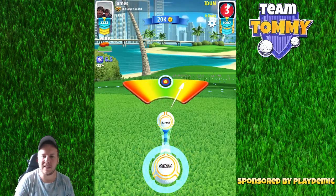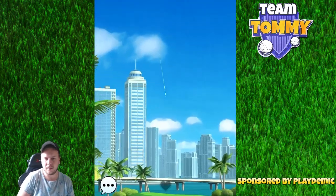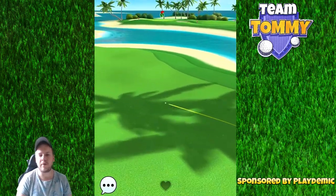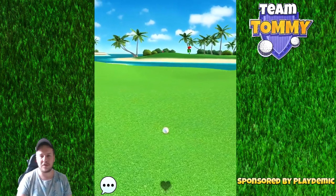No side spin is needed and we're going to over-adjust 10%. You can see the ball is going to bounce on the fairway over to the second fairway and land very nicely, giving ourselves an open shot towards the pin.